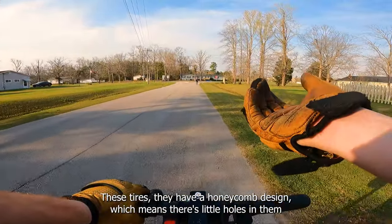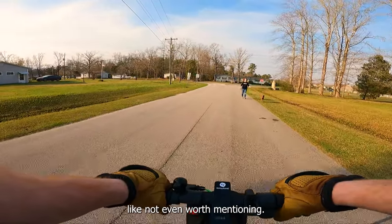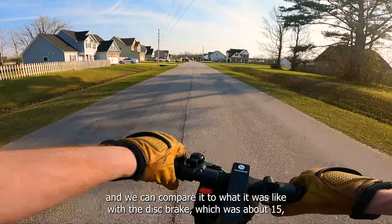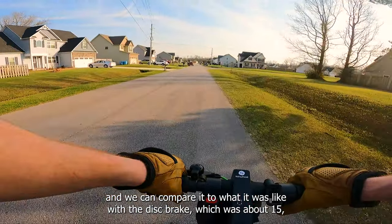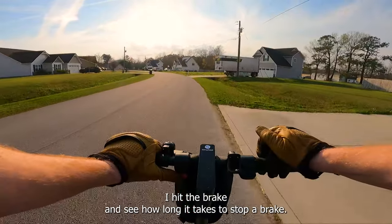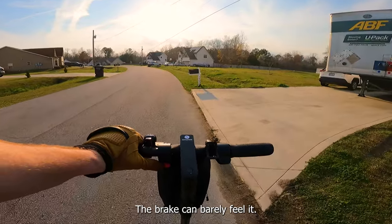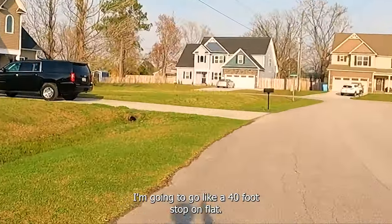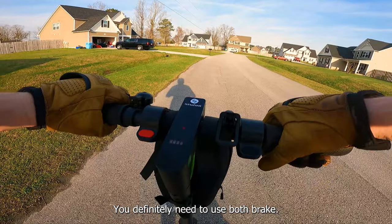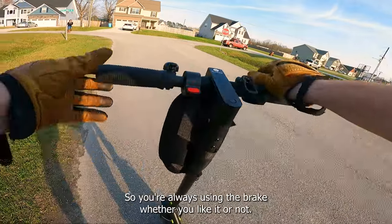The tires have a honeycomb design with little holes so the tire can compress a tiny bit, but it's negligible. Now let's test the electronic brake — I'll get up to top speed and hit just the e-brake to compare it to the disc brake, which stopped in about 15 to 20 feet. Going from this black mailbox — e-brake only. Oh man, barely anything — you can barely feel it. It's like a 40-foot stop on flat, so downhill you definitely need to use both brakes together.